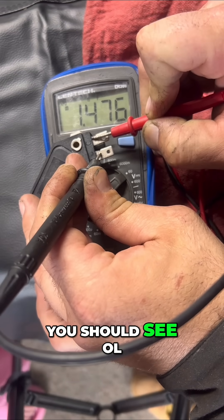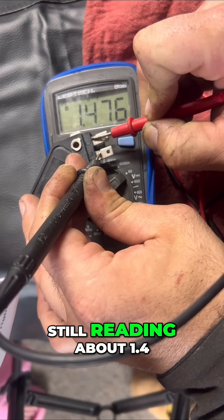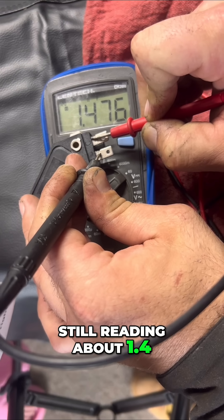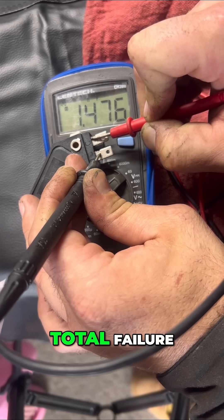Red on C. You should see OL — open circuit — but this one is still reading about 1.4 to 1.5 volts. That means this thing is leaking voltage in both directions. Total failure.